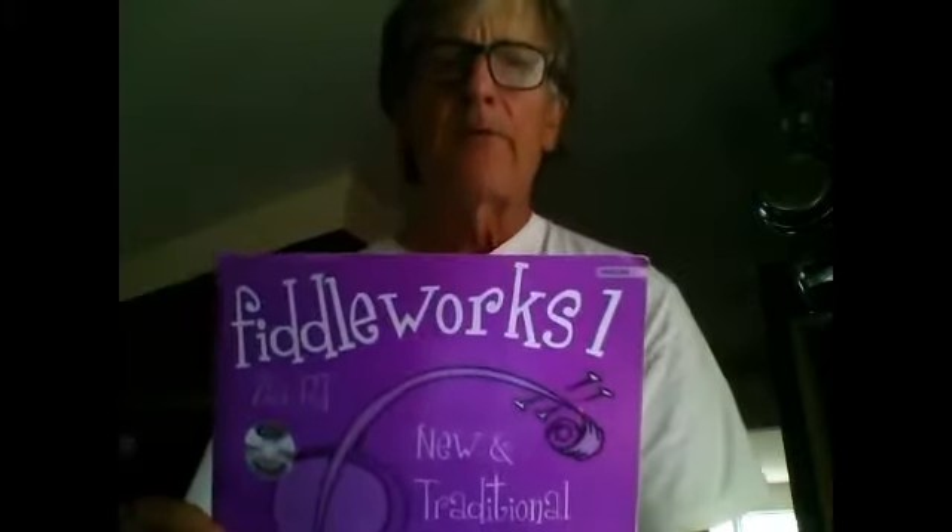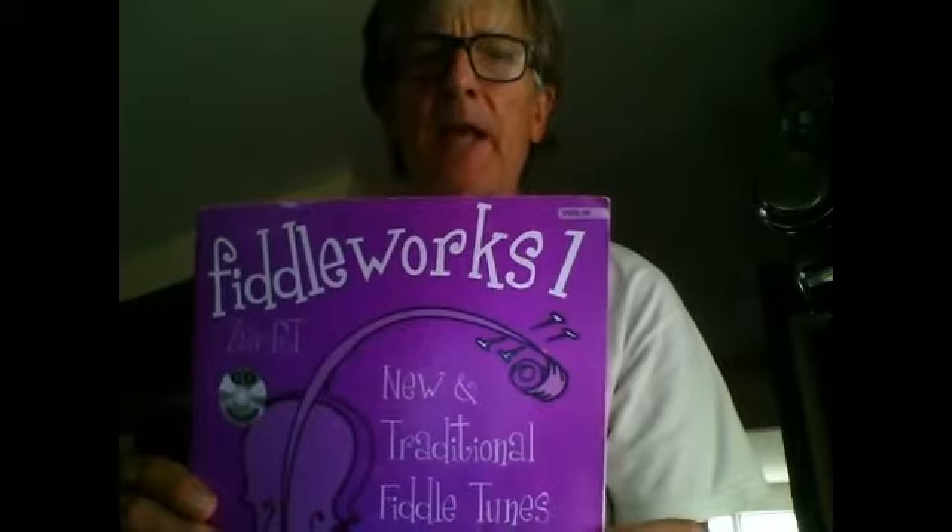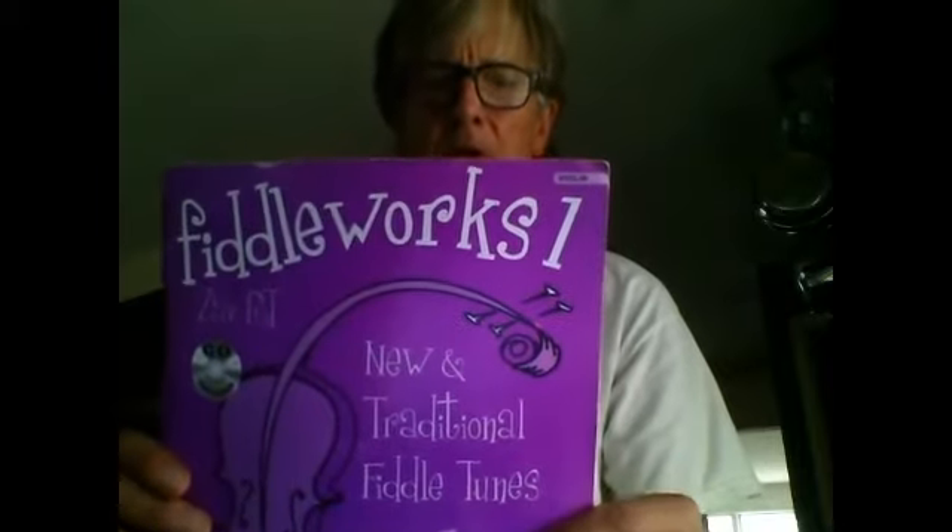All right, hello everybody fiddlers. This is Road to Lisdoonvarna at tempo 60 — that's the beat you hear there, 60 beats per measure. I'm getting this from a book called Fiddleworks One by Zab RT — look her up on our website and order it. I'll be doing faster ones also, so check on those. Here we go: one, two, three, four.